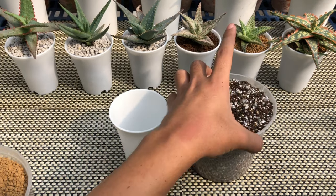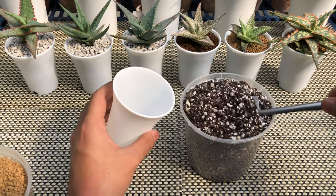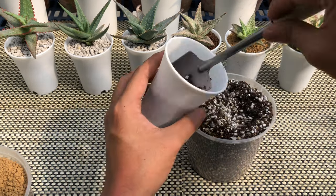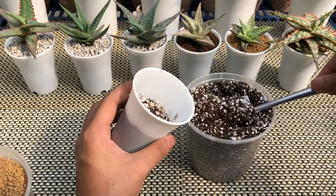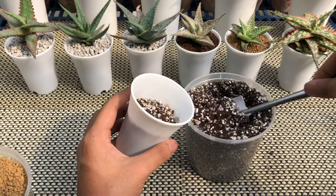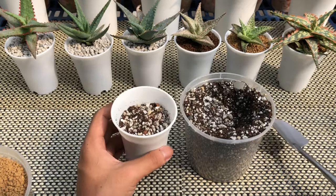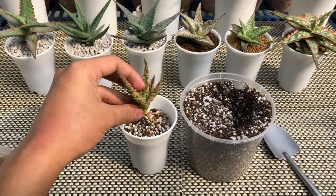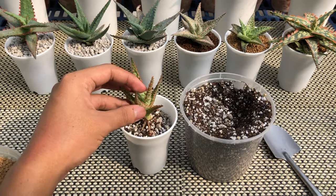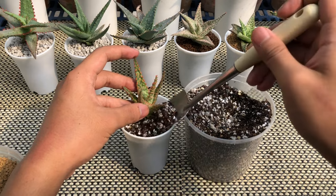First, I add the potting mix leaving a few centimeter gap from the rim of the pot. In case you're using a larger pot, I recommend putting some pumice first — this will reduce the amount of potting mix and allow good drainage and air flow. Then place the aloe, making sure that it is centered and not buried too deep.